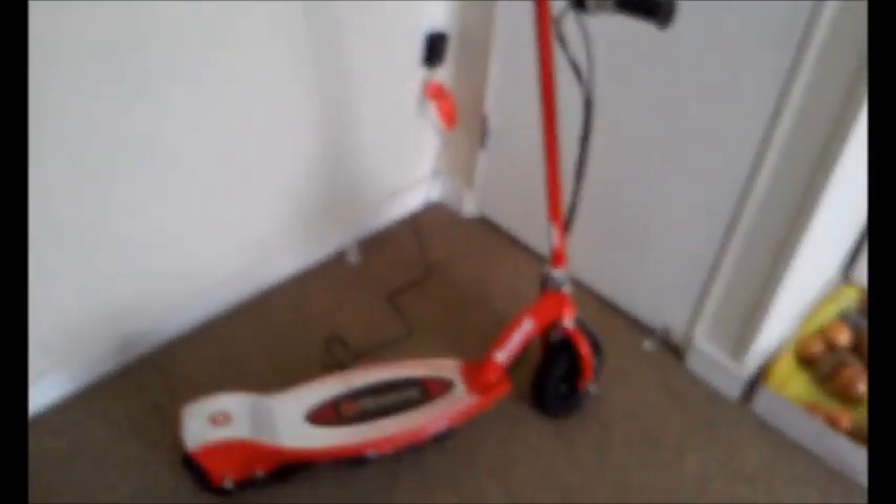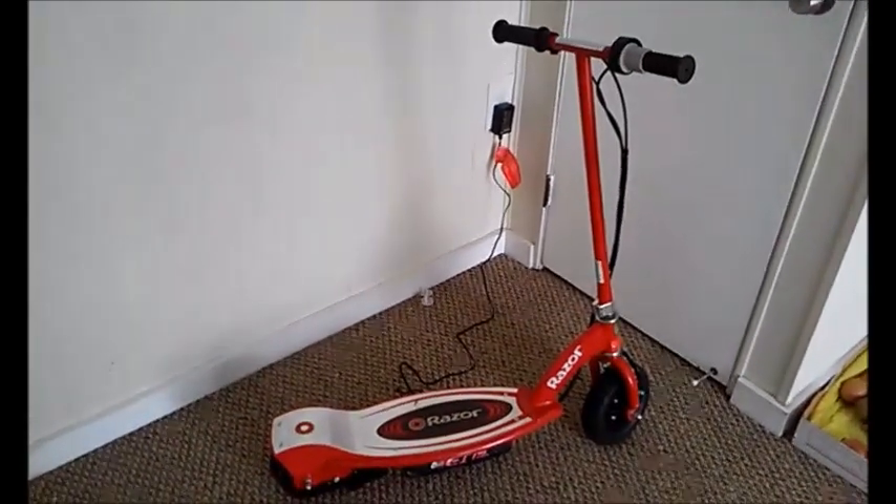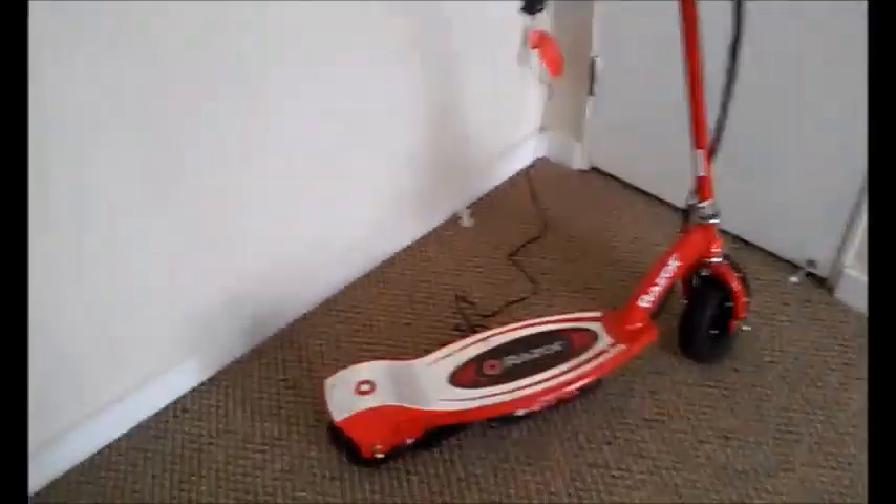After you first get it, you do have to do a full charge. They actually recommend the first full charge should be 24 hours.